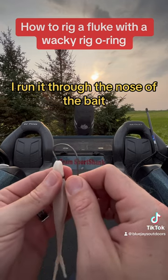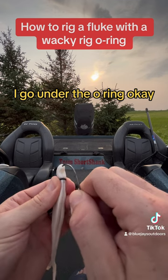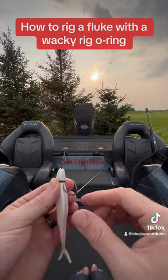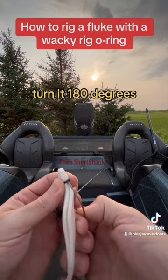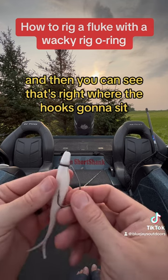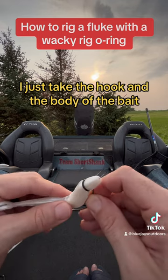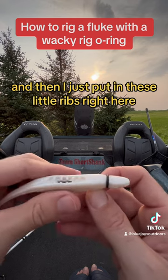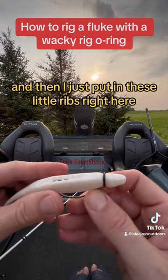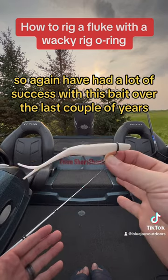I take the hook and run it through the nose of the bait just like this, go just under the o-ring, slide the bait through, turn it 180 degrees, and you can see right where the hook is going to sit. Then I push the body of the bait back, bring the hook forward, and set it into these little ribs right here. That's how I rig that bait.